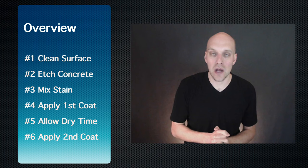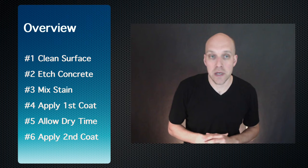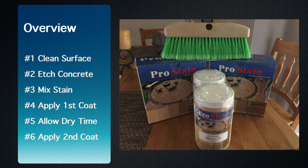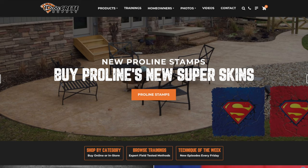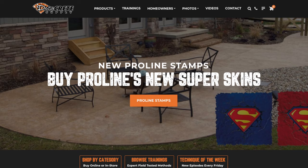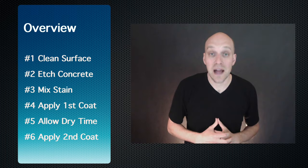What we're going to be covering in this video are the following topics: cleaning the surface, etching the concrete, mixing the stain, applying your first coat, allowing dry time, and applying the second coat. I'm going to show you how to do it with a product called Pro Line Pro Stain. I worked with a company called Deco Crete Supply who sells this product and was super helpful. To kick things off, we're going to talk about preparation.